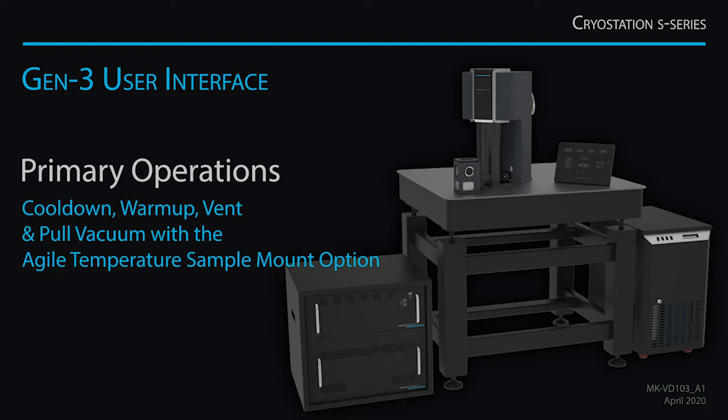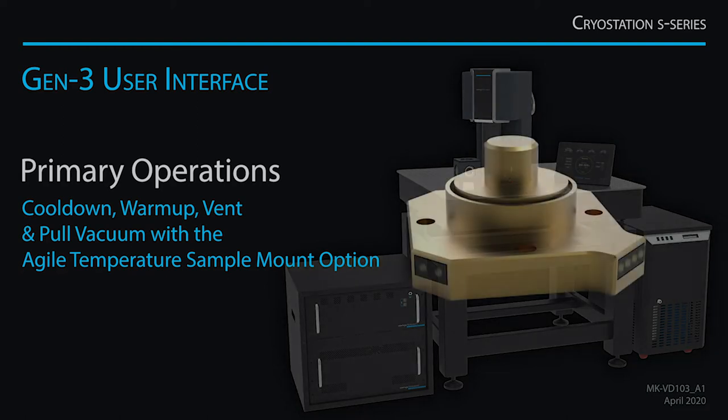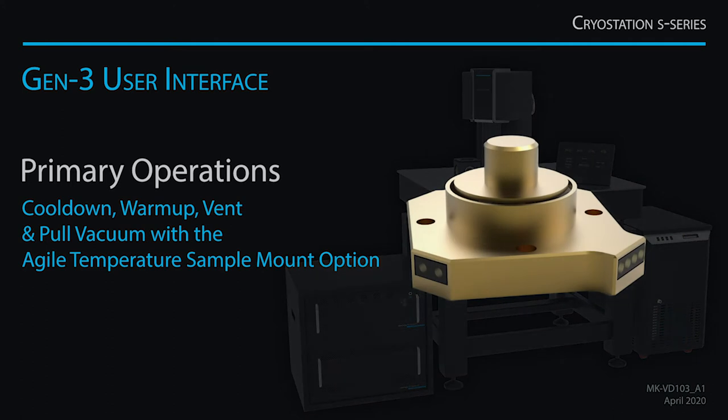This system has an Agile Temperature Sample Mount, or ATSM. The ATSM allows for responsive thermal control and great temperature stability.